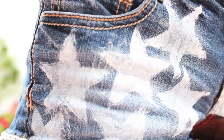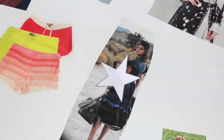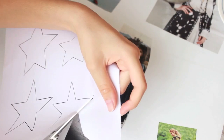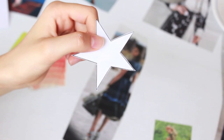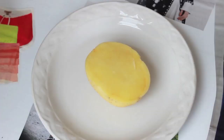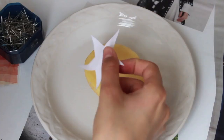Now let's move on to step two, which is the stars. For this you're gonna need a star potato — yes, a potato — some white paint, and a knife for cutting your potato. I printed out stars in different shapes and sizes to check which one I liked, depending on the size of your shorts. Then cut the potato in half.